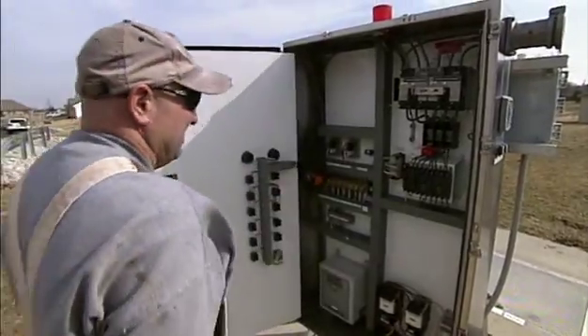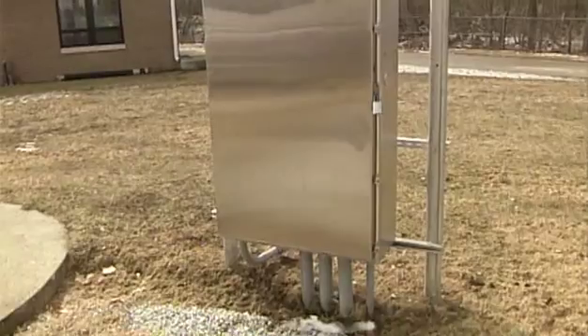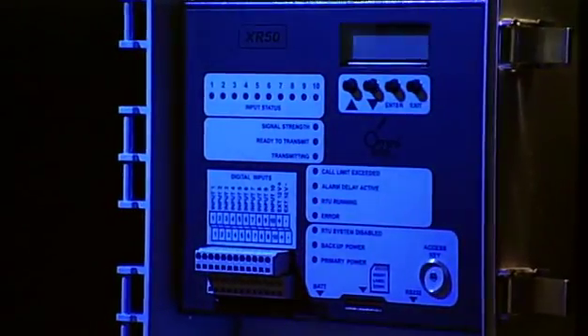Most importantly, OmniSight provides peace of mind. In my experience with OmniSight, working from the ground up, it's very reliable and I trust it.